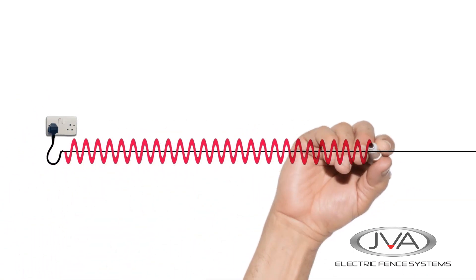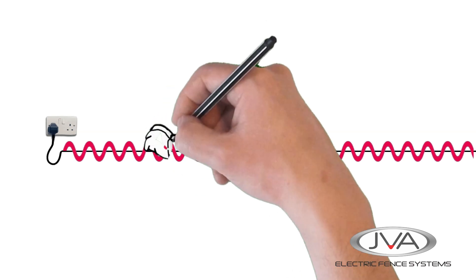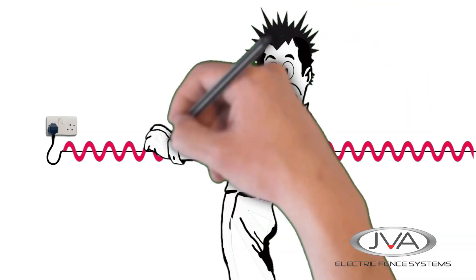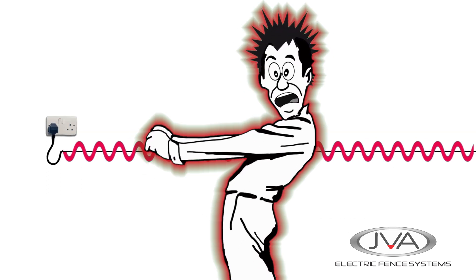If the fence was just a wire plugged directly into the AC mains, it would have a constant current on it pulsing all the time. If you hold on to this wire you're going to get constantly shocked. Your hands might contract and you'd be unable to let go — thus it's lethal.